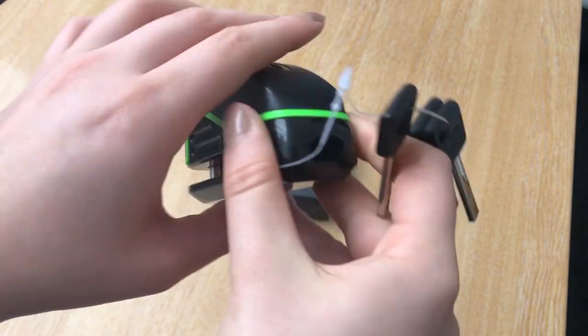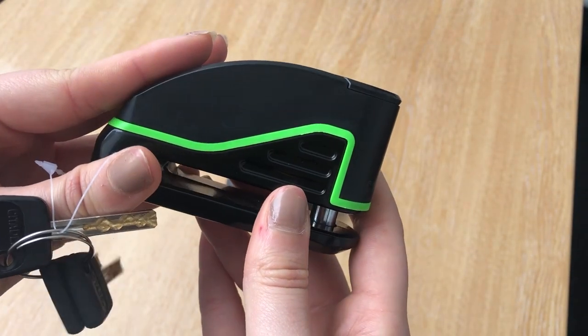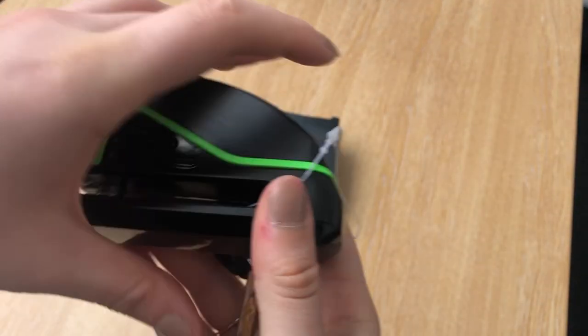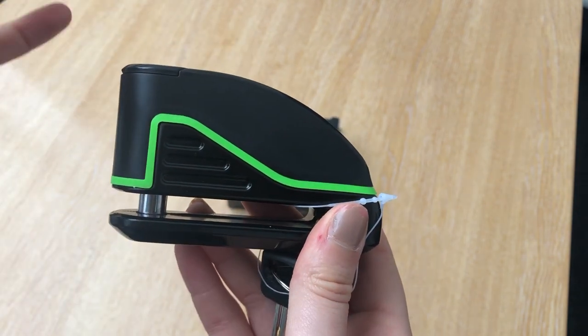The disc lock itself is clean and compact. One thing I would like to mention though is that it is quite heavier than other branded disc locks. I don't, however, think this compromises on the security and safety of the lock itself.